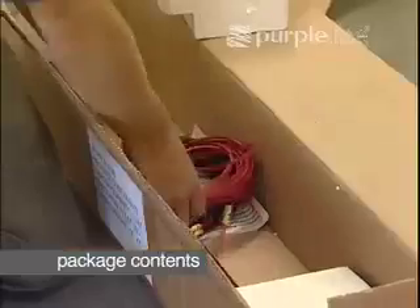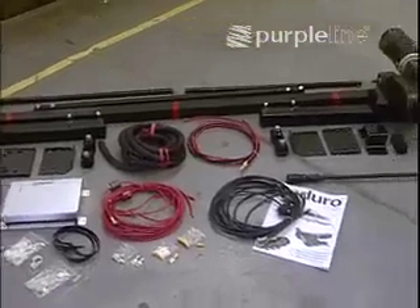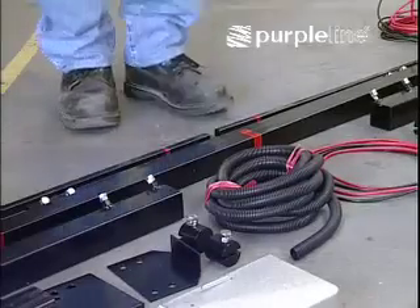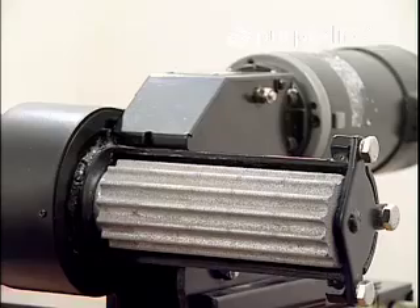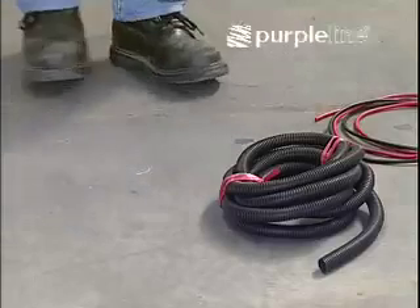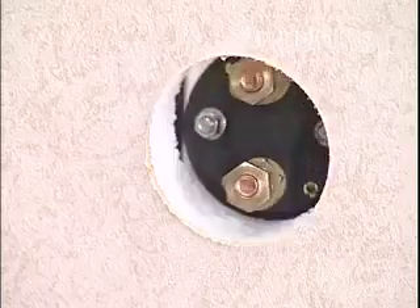Unpack all the components and check that the contents are complete. The task is to install Purple Line's van mover. A crossbar will be fitted across the van's width. Electrically powered traction rollers will be fitted at each end of the bar, in front of the wheels. Left and right motor units will be mechanically linked by a cross-actuation bar.